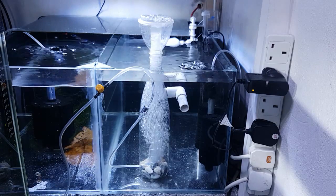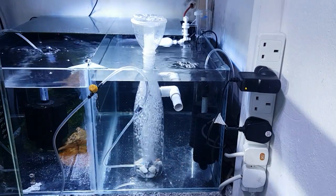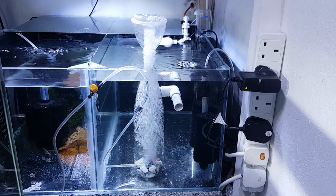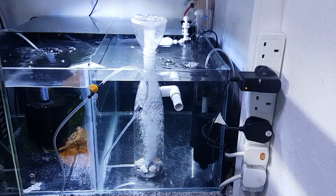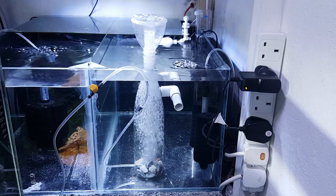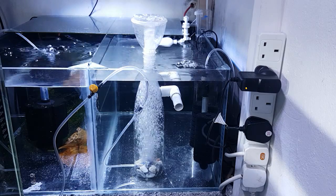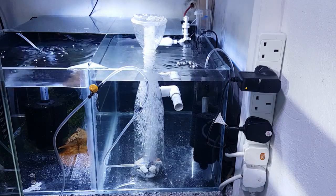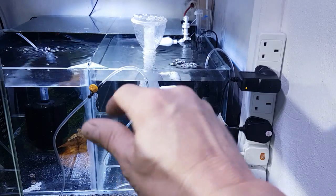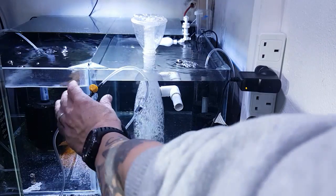Okay guys, we're back in the shrimp room — I'll just get you leveled up there. It's all up and running as you can see. The skimmer's working nicely. Skimmers do have a breaking-in period so they can foam up quite quickly and blow out over the top, which this one is just about to do. I've put a little yellow twist valve in there so I can control the flow of water up and down — I'll just back it off a little bit now.